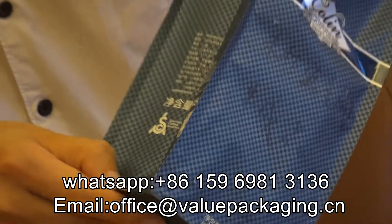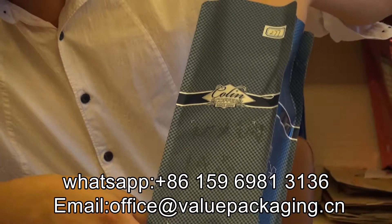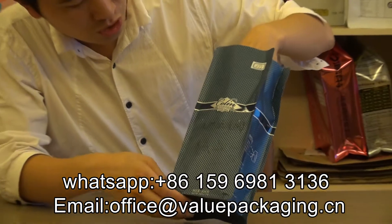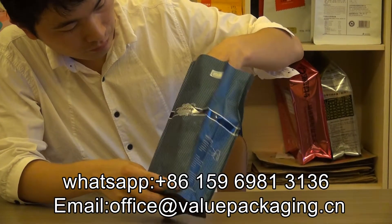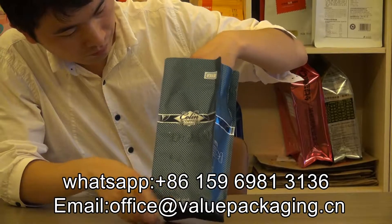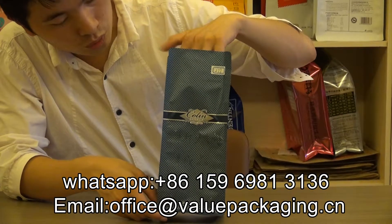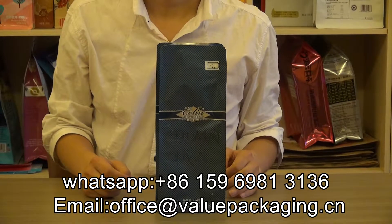Also, we are able to add a degassing valve on the pouch. That will enable the air to come out. It is really good quality — good quality branding for your coffee beans. Thanks.